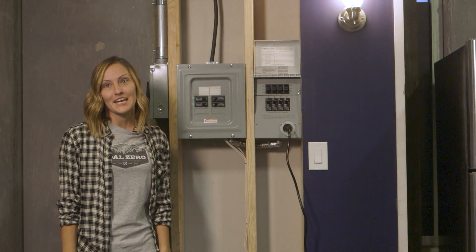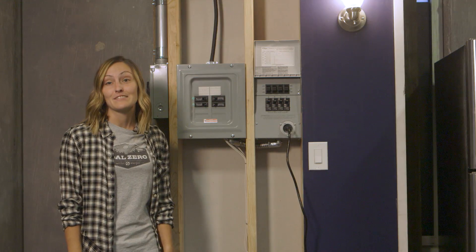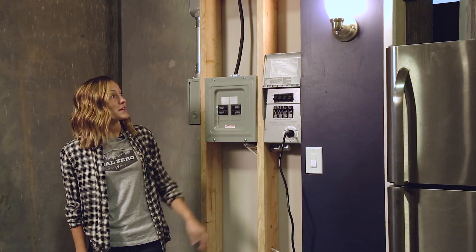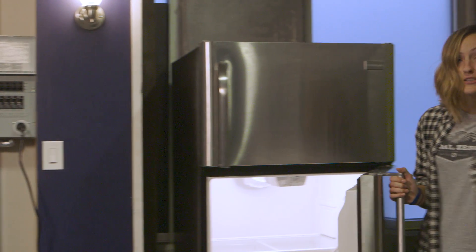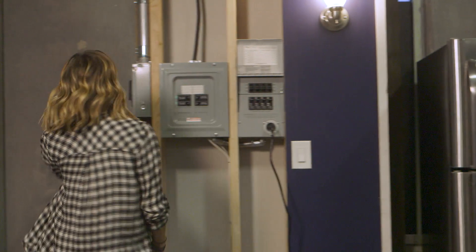Once your Yeti Home Integration Kit is installed by a certified electrician, powering your home is as easy as flipping a switch. Right now we have everything being powered by the grid. We've got lights on, you can see we've got a fridge running, but I'm going to simulate a power outage.